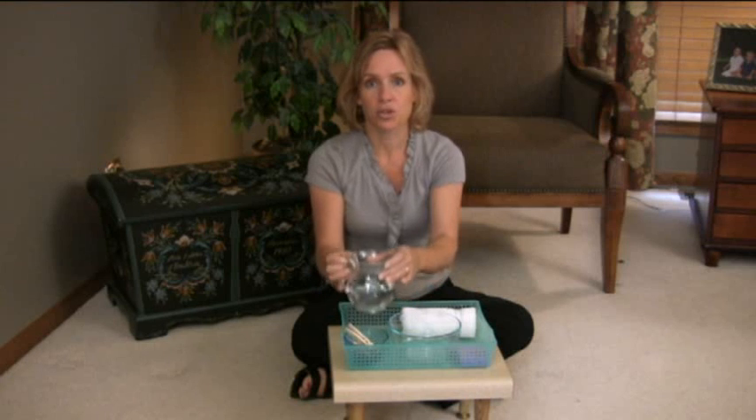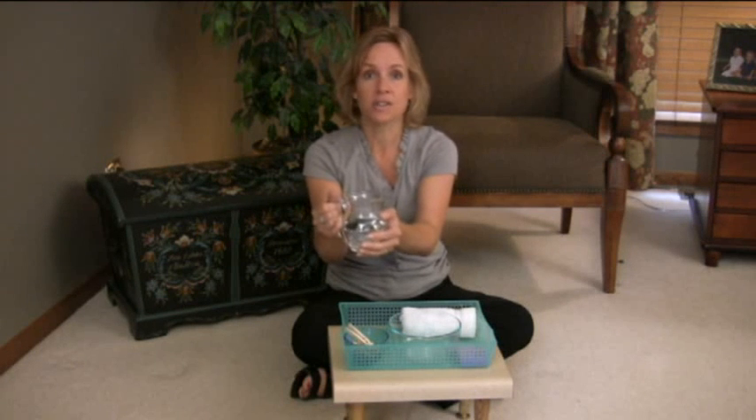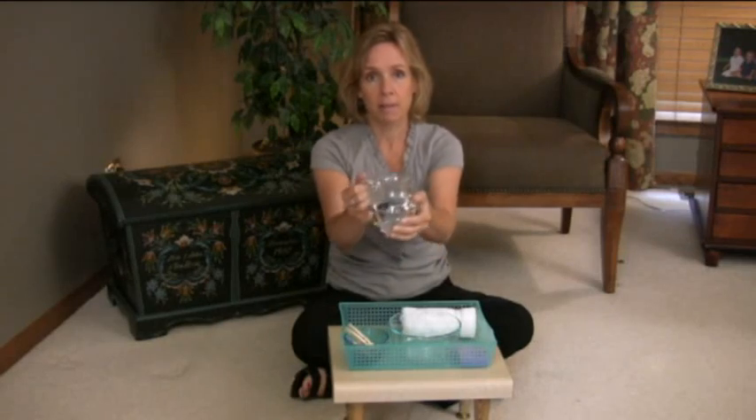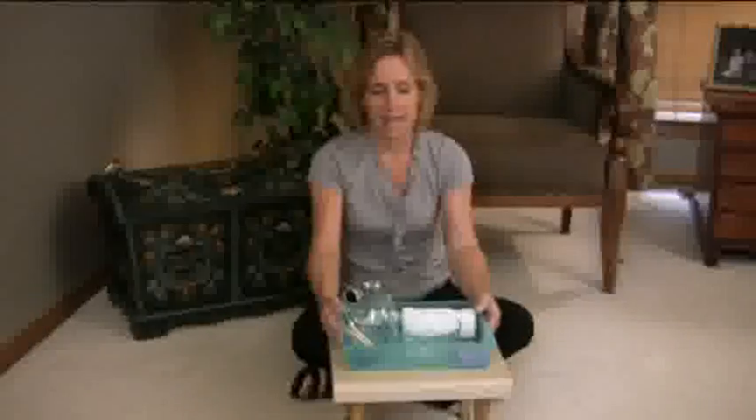I already have water in my pitcher — I cheated a little bit — but what you'll want to do when it's time to get the water is make that part of the lesson. Your child will carry the pitcher carefully with two hands, walk carefully to the sink, and they may need your assistance depending on their level of ability. Turn on the water, fill up the pitcher, and then come back carefully so the work is ready to go. Then you'll say, 'I'd like to show you something — can we do a science experiment on things that sink and float?'